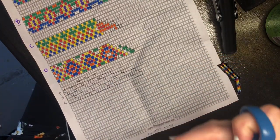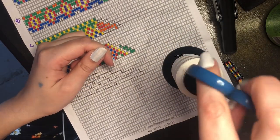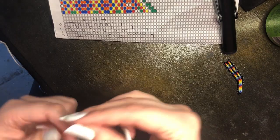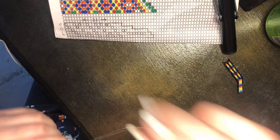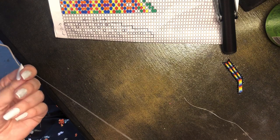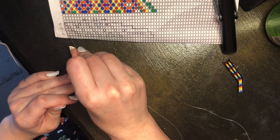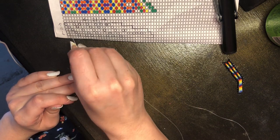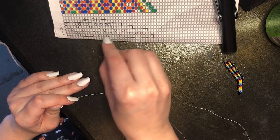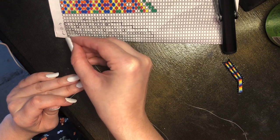I have my needle threaded and my mapped-out eyebrow in front of me. The first thing we're going to do is get started on the first row of the brick stitch. The colors I'm using are blue and silver — the circled parts will be silver and the negative space will be blue. I'm going to load up four blue beads and one silver bead.